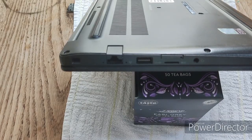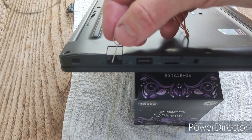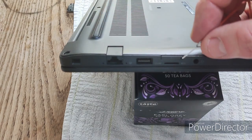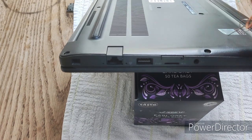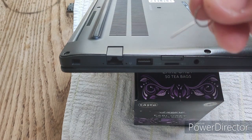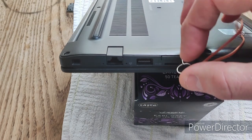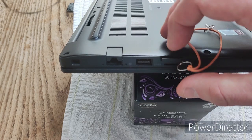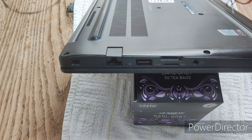The first thing you want to do when disassembling the Latitude E7290 is to take out the SIM card tray. The SIM card tray is on the same side as the Ethernet port, below the micro SD card reader. You're going to use one of these SIM card pins that you get with your phone — just stick it in the hole where the SIM card tray is and press down.